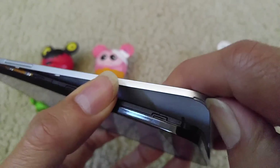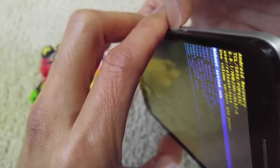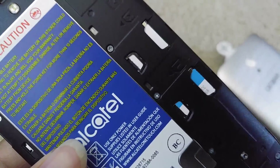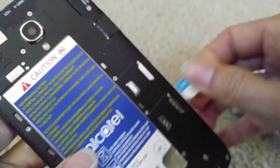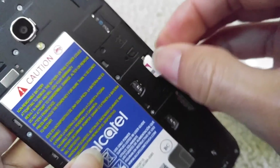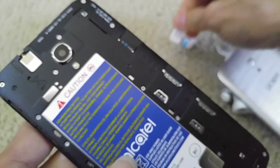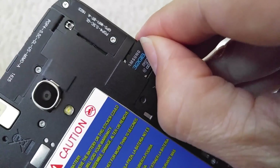I'm going to take out my memory card in case I don't want to lose everything. As you can see, this one is a dual SIM card. Take out the AT&T SIM, then take out the T-Mobile SIM, and then take out your memory card. This one isn't push-to-eject, so I'm just going to slide it out.